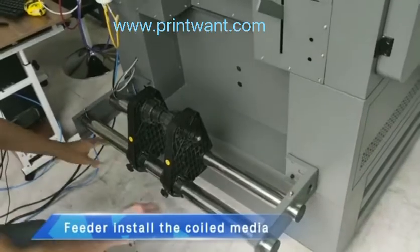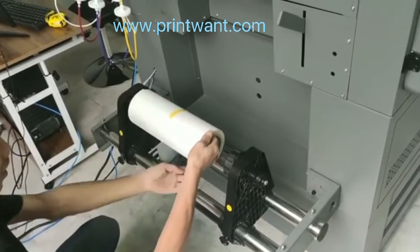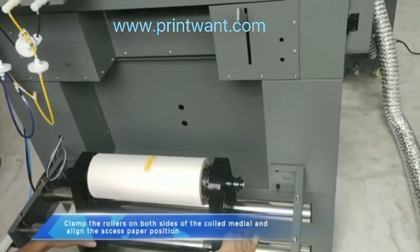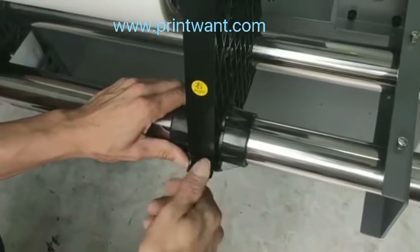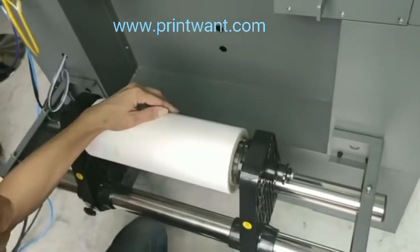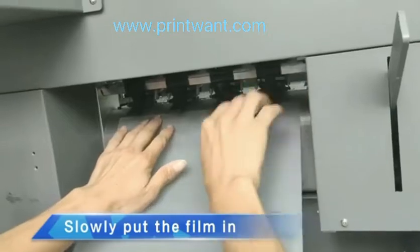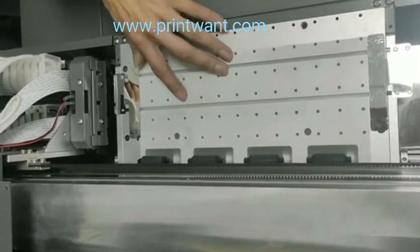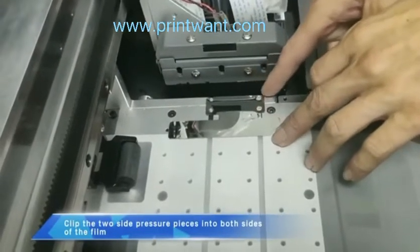Install the coiled media. Clamp the rollers on both sides of the coiled media and align the excess paper position. Tighten the fixing screws at both ends. Pull out the film and place it on the printing platform. Lift the paper pinch roller, slowly put the film in, then put down the paper pinch roller. Clip the two side pressure pieces into both sides of the film.